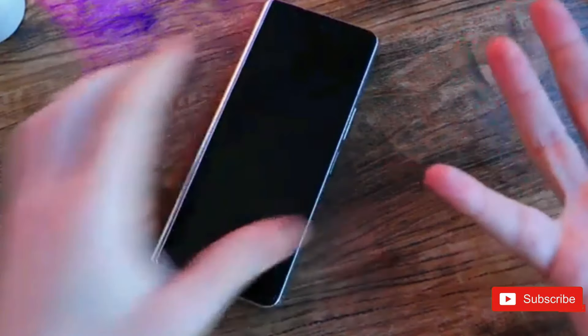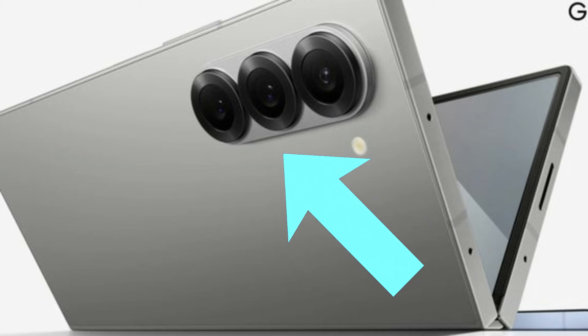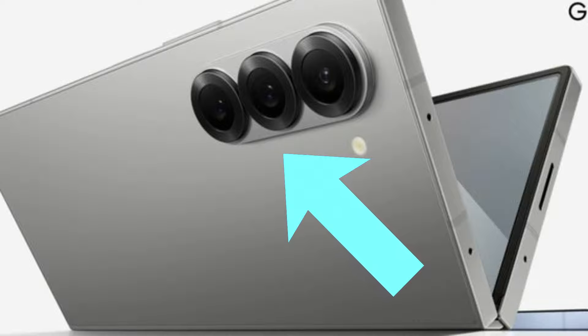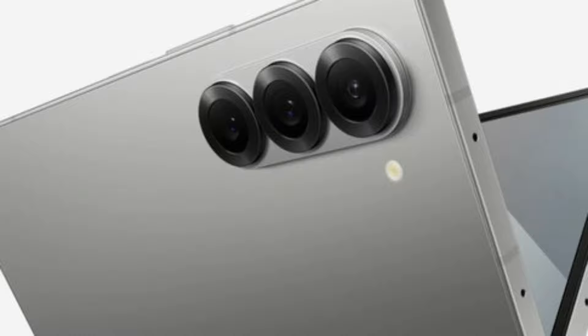Unfortunately for Samsung, the new design of the three rear-facing cameras is almost universally disliked, at least by those noticing the sensor's changes in appearance. If you look closely, you'll see that the three lenses are surrounded by significantly larger rings with little ridges that seem to be putting off many hardcore Samsung fans.